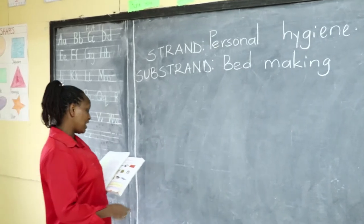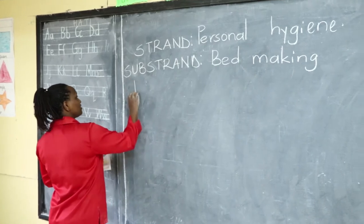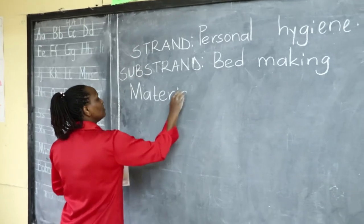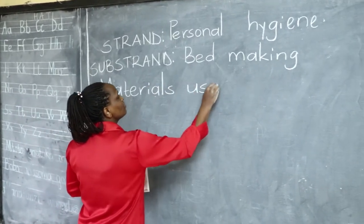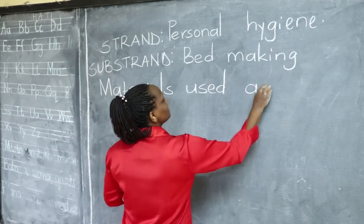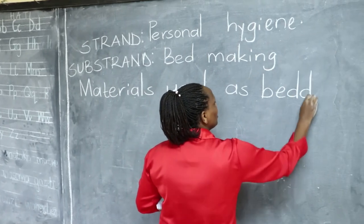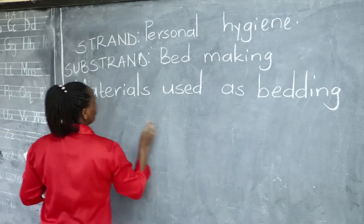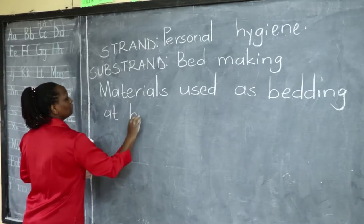I know which one of you has a bed, and for today we shall learn about materials used as bedding. Remember we do not have the word 'beddings' — it is 'bedding,' bedding at home.